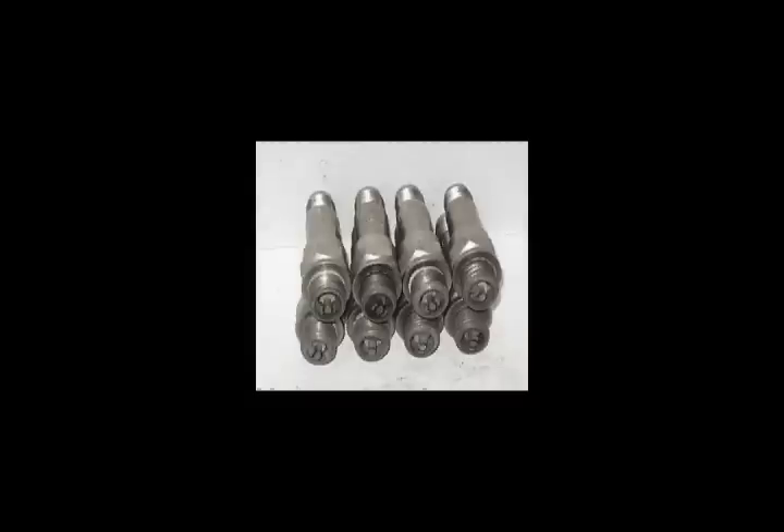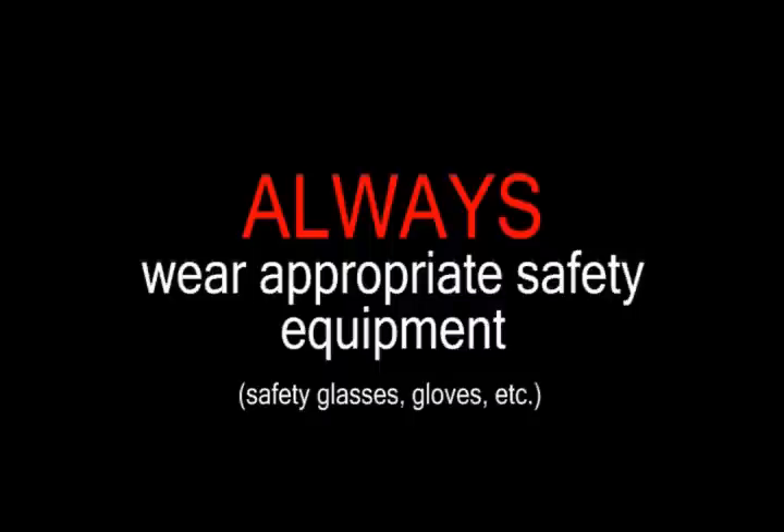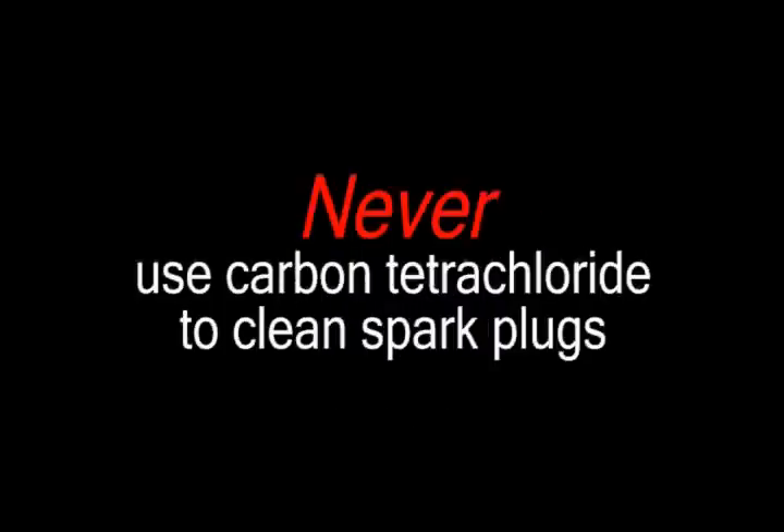As you prepare to recondition your spark plugs, keep the following in mind before you start. Always follow the manufacturer's instructions. Always wear appropriate safety equipment. Never use carbon tetrachloride to clean spark plugs. Never soak spark plugs.